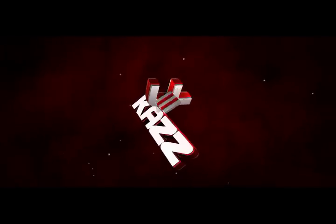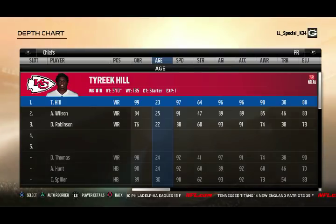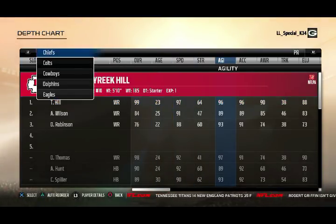What's up guys, LL Special K here, bringing you a Madden 18 tips and tricks: how to return punts video.